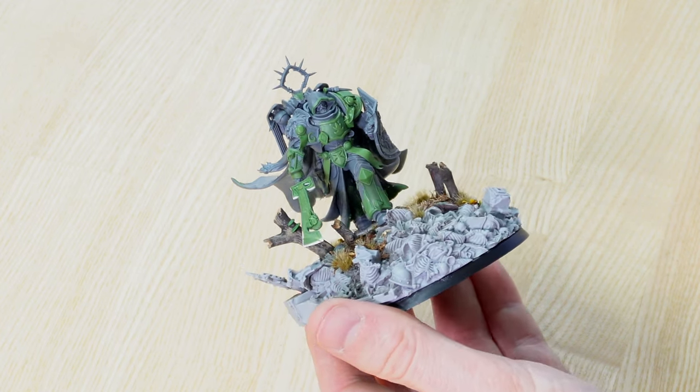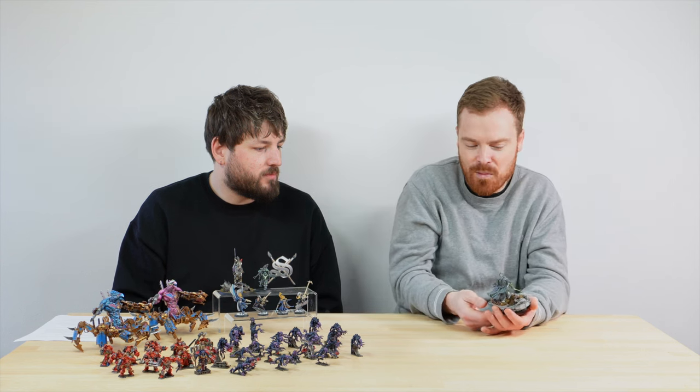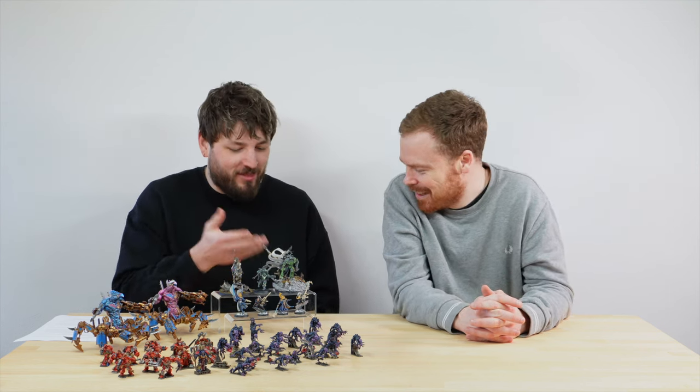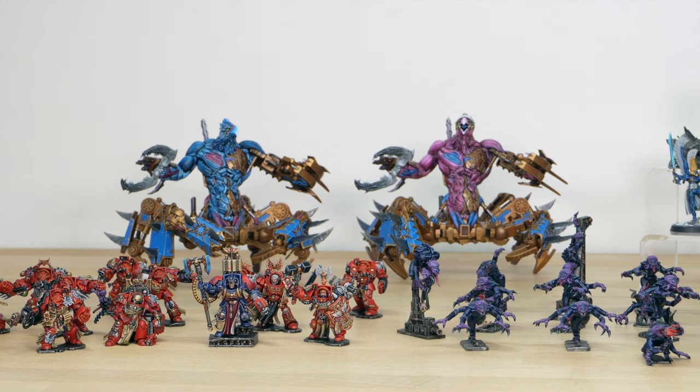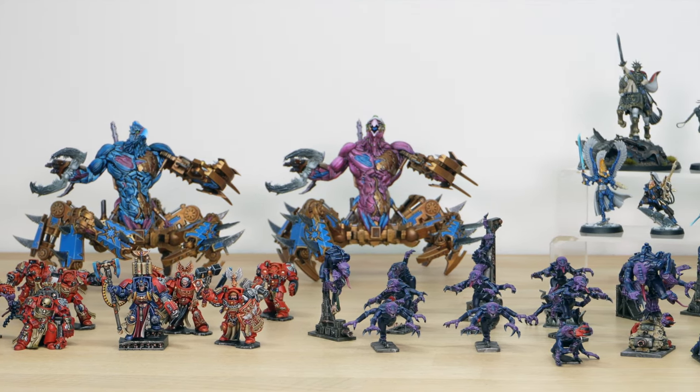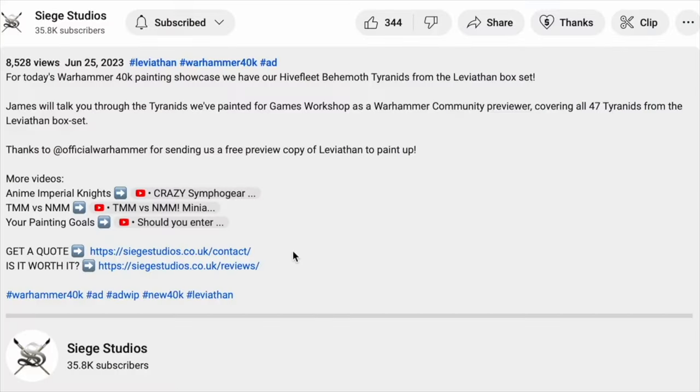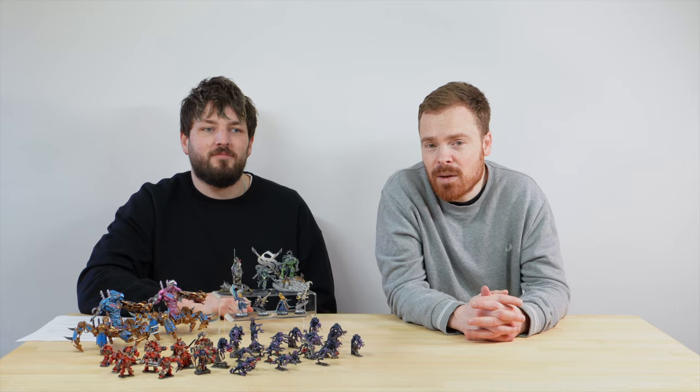That's everything this week — a really great selection of miniatures. I hope you've liked this roundup showcase. If you're interested in commissioning a character or an army, please don't hesitate to get in touch via the link in the description. From all of us here at Siege, a massive thank you for watching. We'll see you on the next one — take care.